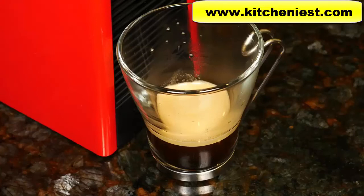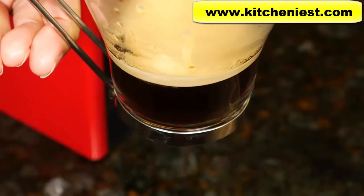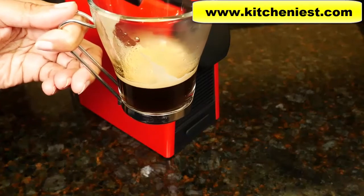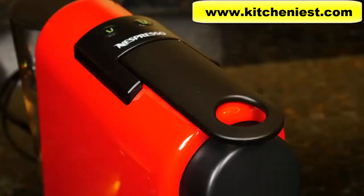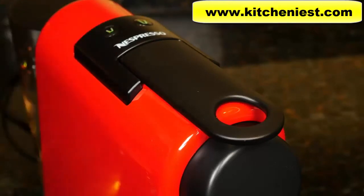You saw how fast that was — it took about 20 seconds. It smells really good. You can see the crema, the golden cream that sits on top of the espresso. It's hot and it tastes pretty good. This espresso is 1.35 ounces. If you want to change that amount, you can program this unit to brew whatever amount you want by pressing and holding the espresso button and releasing it when you have the right amount in the cup. The light will blink three times and remember that amount for future brews. The same applies to the lungo button — it's a nice feature.